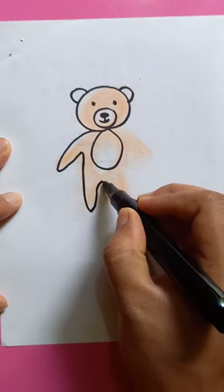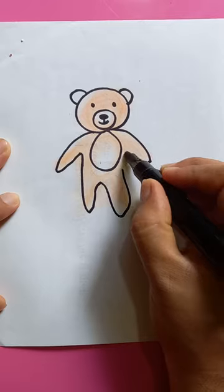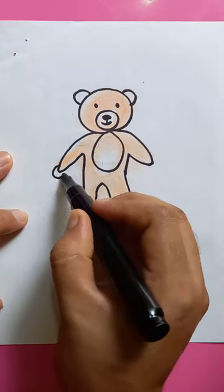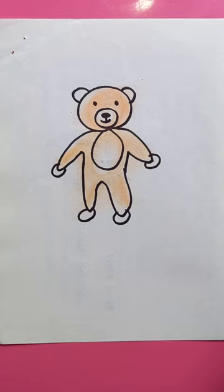And the right leg, and the left leg, and the left hand. So it's very cute and very easy. Thanks for watching, have a good day!